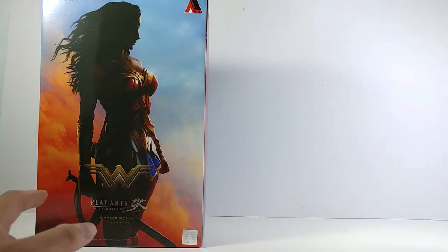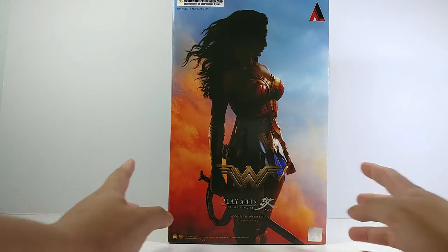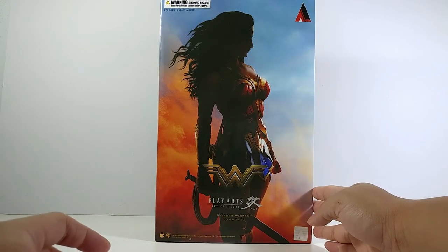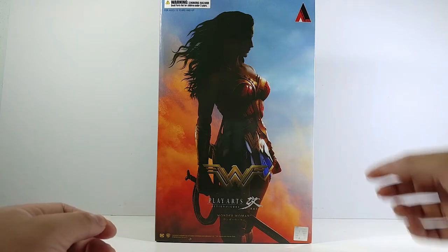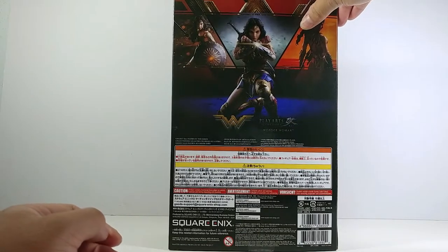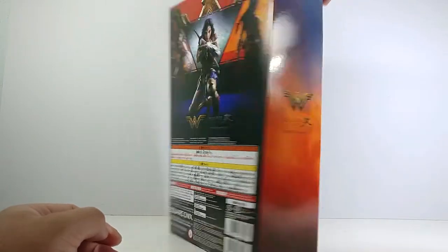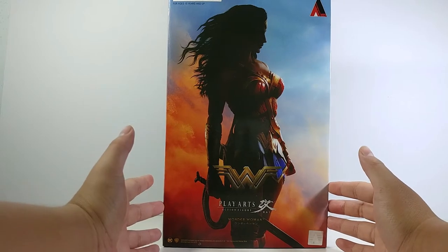Outside the box, you can see that the new one has a very dramatic design, just like a poster from the movie. The box may be a little small but I think it already does well for the figures, especially in the cover art on the box.